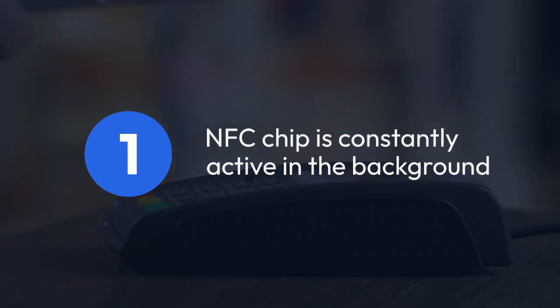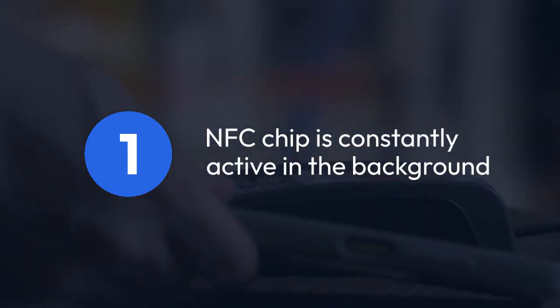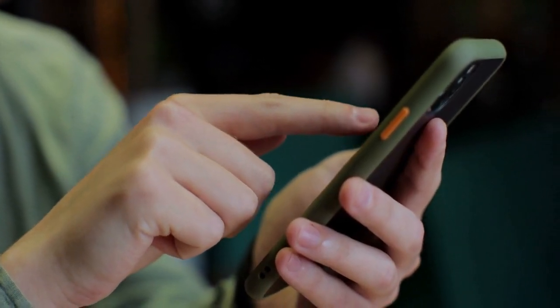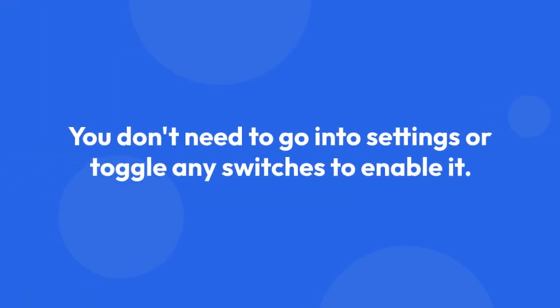The Near Field Communication (NFC) chip in your iPhone 16 Pro Max or 16 Pro is constantly active in the background. This means that it is ready to use whenever an app requires it. You don't need to go into Settings or toggle any switches to enable it.